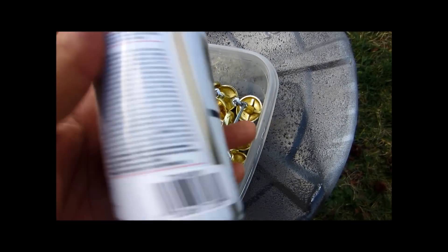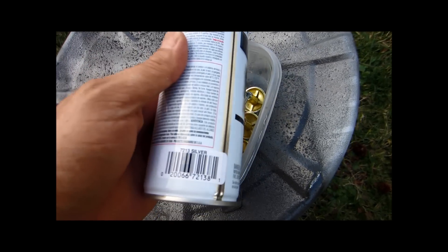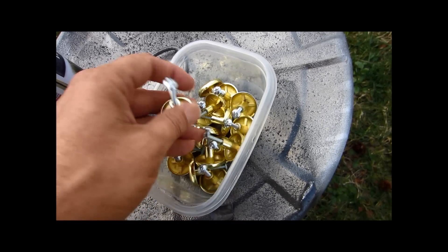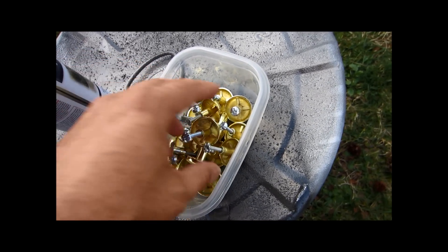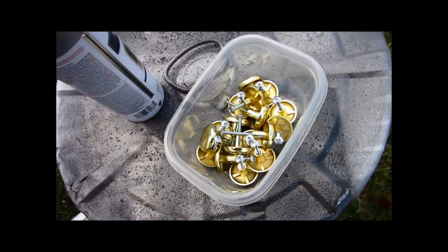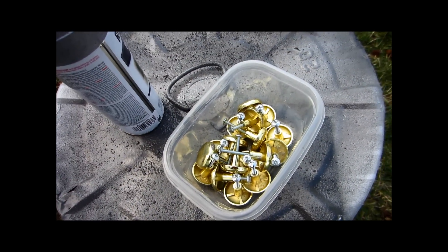Rust-Oleum hammered. Yeah, it's silver. So, I've done this before, but I'm going to do it again. It's always one of my favorite things to do. It's pretty easy, actually. So, I'm going to show you how to do it. Going to rearrange these on this little area here and get started. Painting knobs.